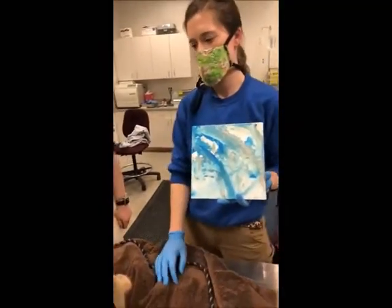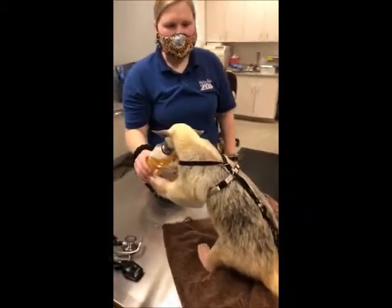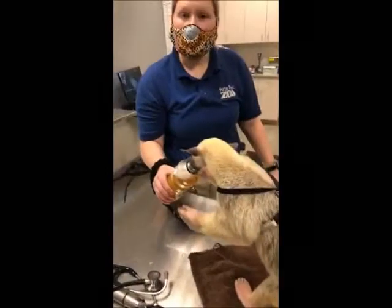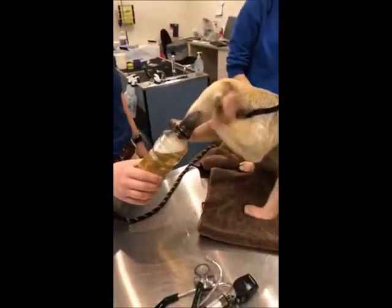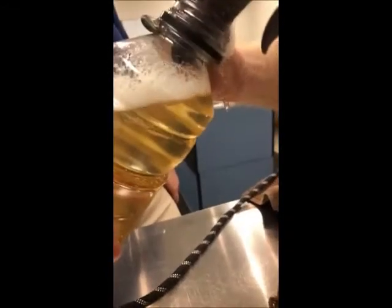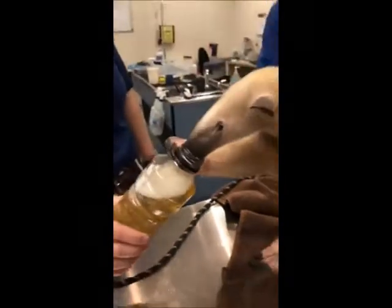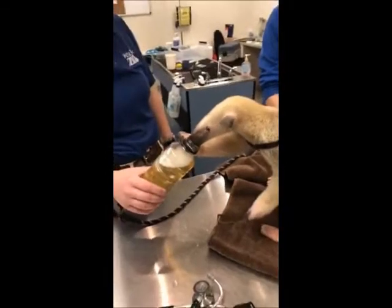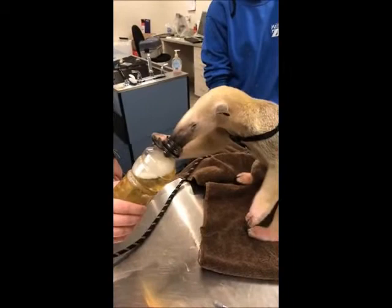Charlie wants to know where Tamanduas come from. They live in Brazil — Spike and Drusilla were actually wild-caught, so they were born in Brazil. They are going to be really good education animals, as you can see. There are a couple of different types of Tamanduas that live all the way from Mexico down into South America, but the southern Tamanduas are from Brazil.